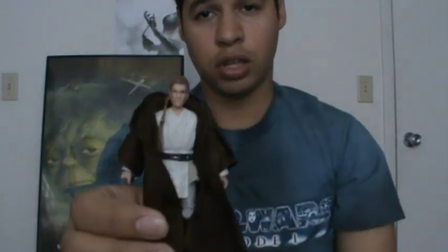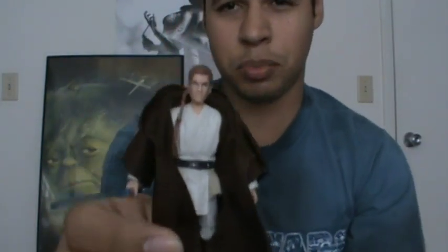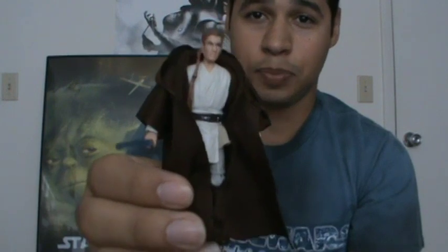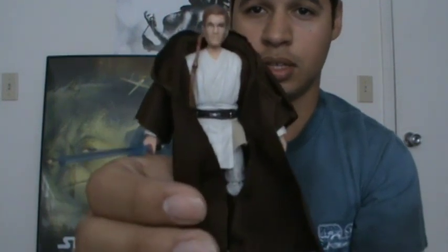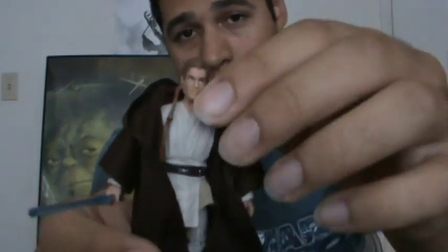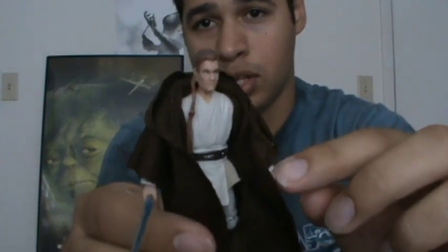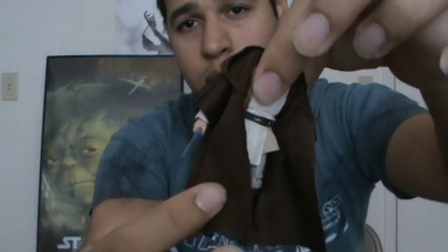Here is Obi-Wan. I really like this figure a lot. I was first kind of hesitant about picking him up, but I actually like it a lot. Before anything else, let's go over articulation. He has a ball-jointed neck, ball-hinged shoulders and elbows, swivel wrist, swivel waist, swivel hips, ball-hinged knees, and ball-hinged ankles — so he's very well articulated.